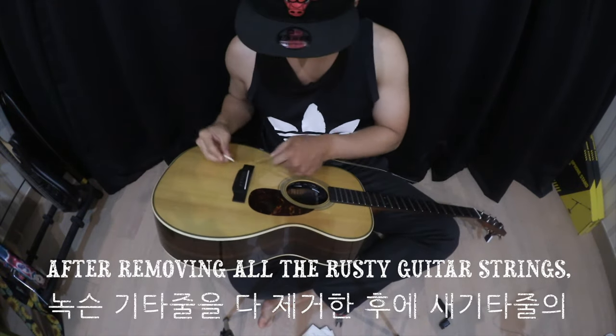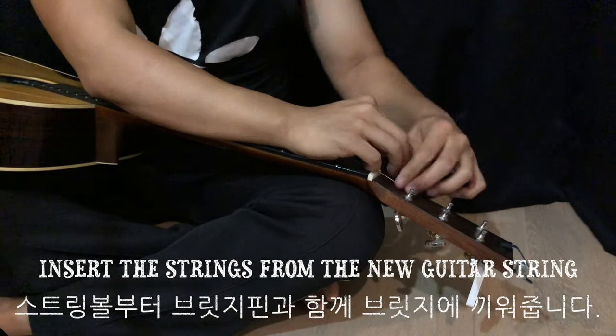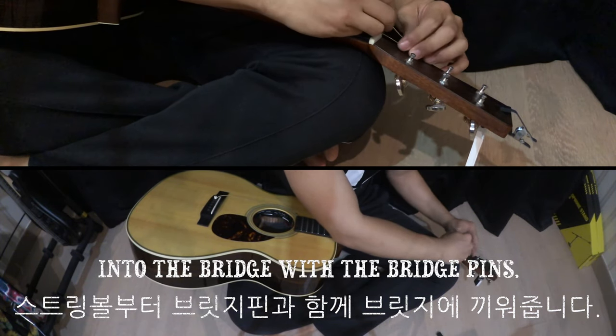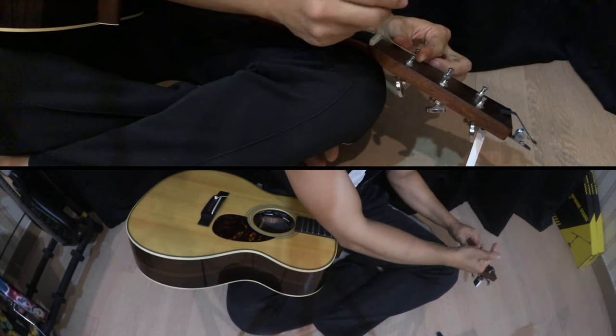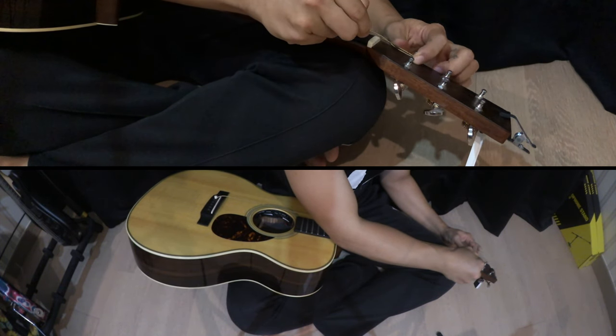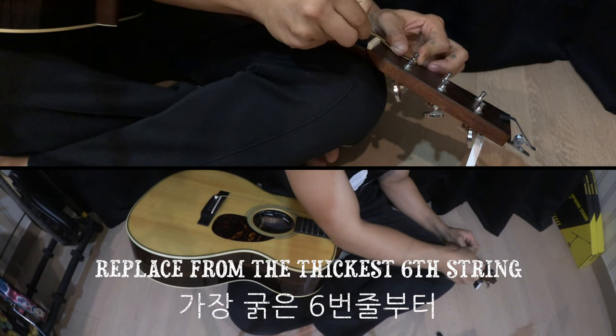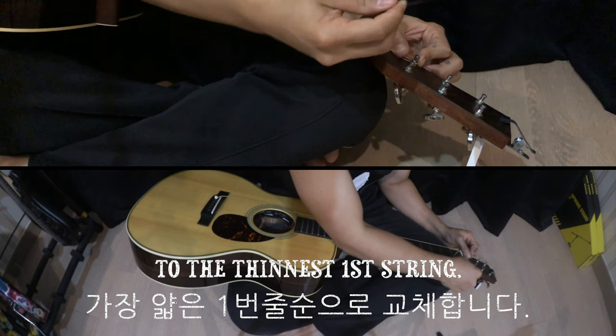After removing all the rusty old strings, insert the strings from the new guitar string set into the bridge with the bridge pins. Replace from the thickest sixth string to the thinnest first string.